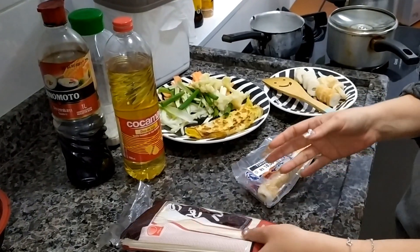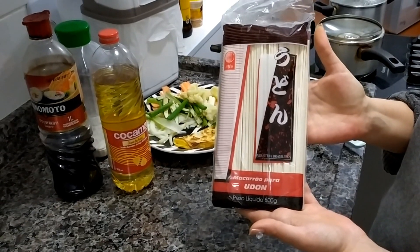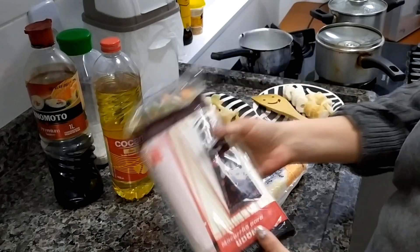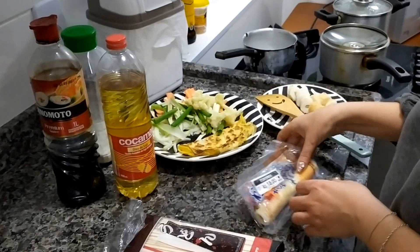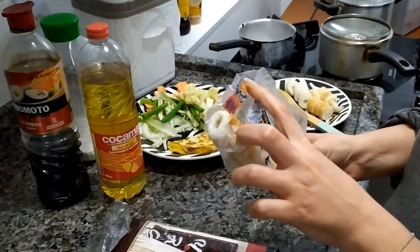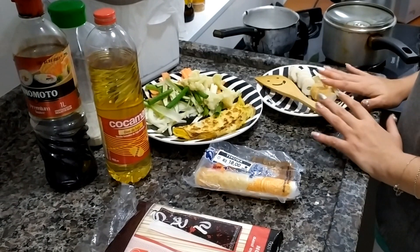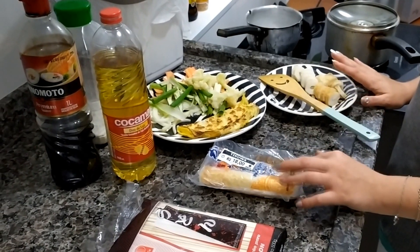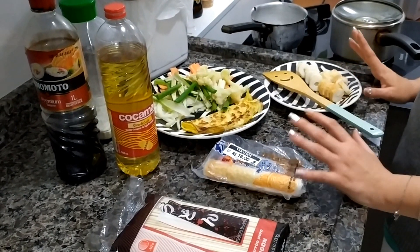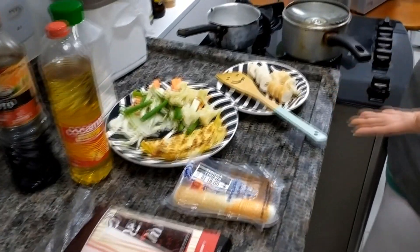Para fazer o udon, logicamente você vai precisar de um macarrão para udon. Geralmente você encontra isso em casas orientais ou em alguns supermercados maiores. Aqui eu tenho a ticua, que é uma massa de peixe. Ela vem assim, neste rolinho, e eu já cortei. Eu vou usar acho que meio rolinho desse. Essa massa você também vai encontrar em lugares que vendem produtos orientais, mas ela não é obrigatória.